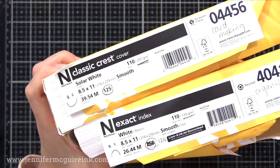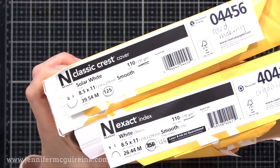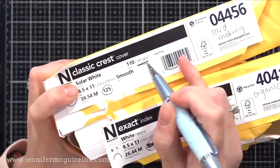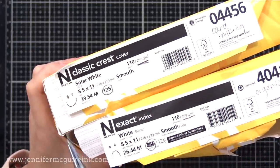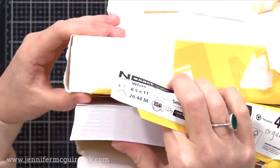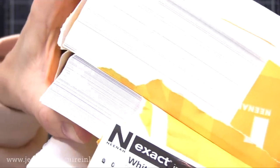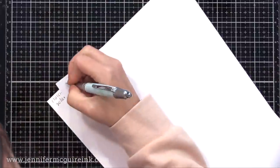That's why you see a lot of people use it and why I've used it for many years. The Exact Index is still a nice card stock — it's thinner, but I use it for organization. In my stamp pockets, I put a white card stock insert and use that because it's thinner. So I save the Classic Crest Solar White for my stamping and card making, and then the index I use for other things. You can tell the Classic Crest Solar White is much thicker — it's a huge difference.